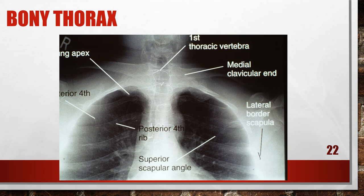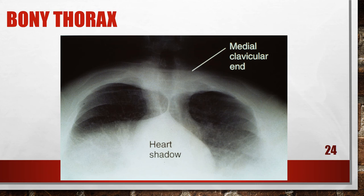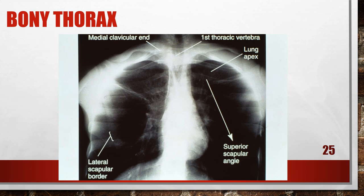Here is an accurately positioned lordotic chest, which we don't shoot that often, but this is how it should look. This is a lordotic chest with insufficient central ray angle — they did not angle high enough, and the clavicles need to be well above the apices. This is a lordotic chest with excessive central ray angulation — they have angled too far toward the head. And this is a lordotic chest with inadequate anterior arm rotation — the central ray angle is okay, but the patient's arms are not positioned appropriately.